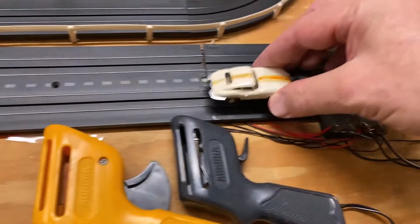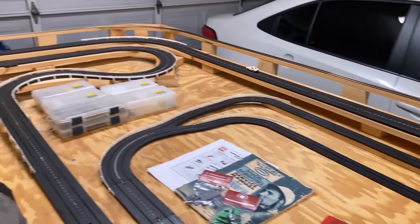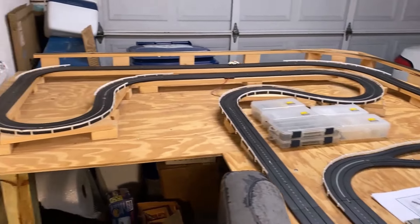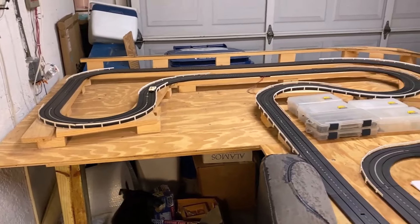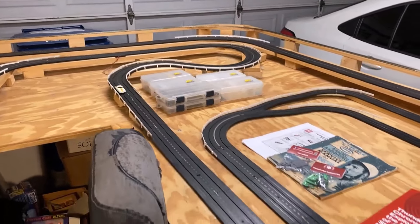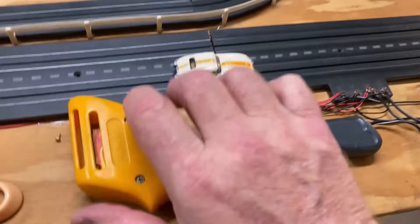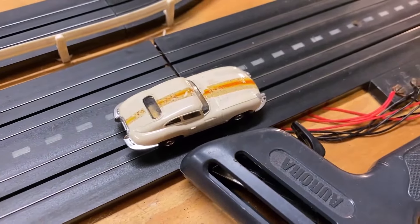Just for fun, let's see if we get anything on the track whatsoever. Oh yeah - that sounds wonderful, doesn't it? That thing probably hasn't had any oil on it for decades, you know. I think it's going around the track - I think that's cool. I think we need to do a tune-up on the chassis and everything, but there we go. It does work - I bet we can get it to work and look a lot better.